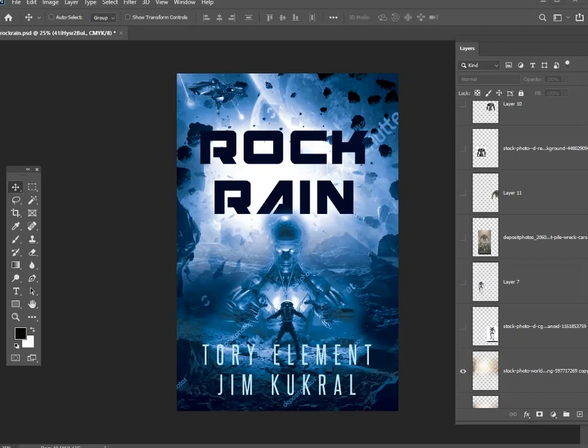A couple things to point out really quickly: this has two different authors, so I had to find a way to balance the two author names. That's always going to be a choice of whether you try to put them side by side, the same size, or which one goes first. I just focus on whichever design looks best.